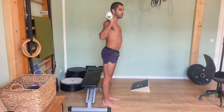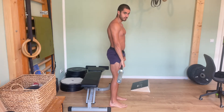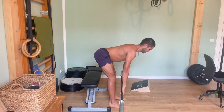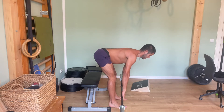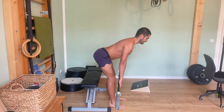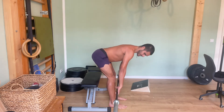One step further — still hip dominant but adding a bit of knee movement: the Romanian deadlift, full range. You can see the butt shoots back but the knees are still flexing and extending just a tad. It's nothing drastic, but the knees are now involved.